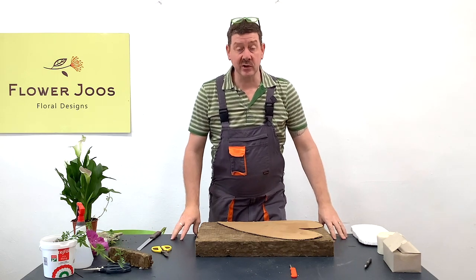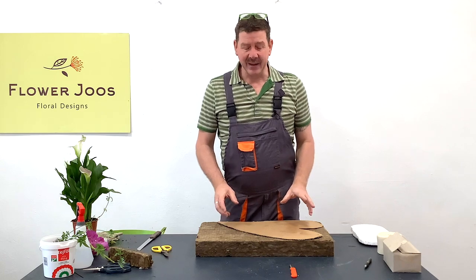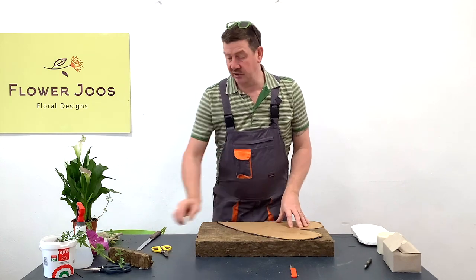Hello, welcome to Flower Juice. My name is John McDonald and today we're going to look at making a funeral item in an eco-friendly way. One of the great products you can use for that is the agrawool.